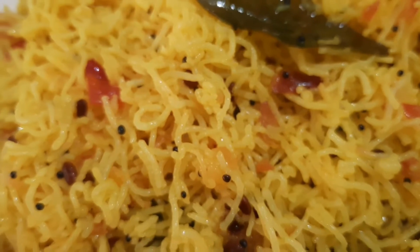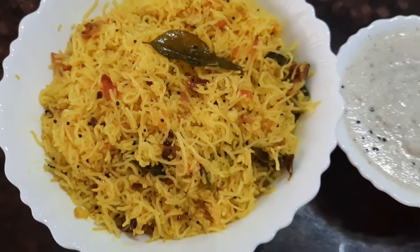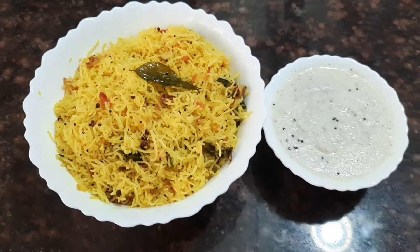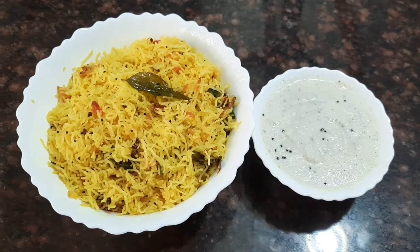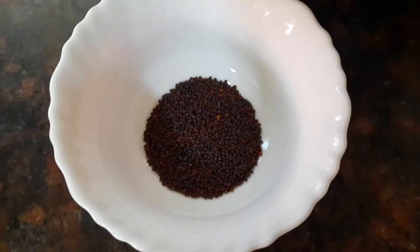Hi friends, welcome to Fabulous Chef. In today's video, let's see how to make a delicious lemon sevay. This is a South Indian breakfast recipe and very healthy too. So let's see the ingredients.